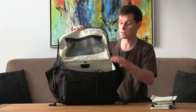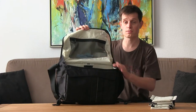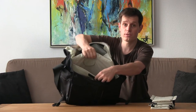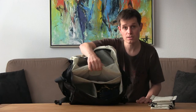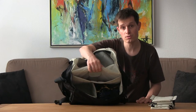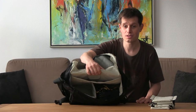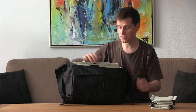In the lid we have a nice little compartment — I have a lens cloth in there — and it also has room for a laptop. Not the biggest laptop, so check the specifications. I've managed to push a slightly larger laptop into it than it should fit, but it goes very tight, so be careful about that.